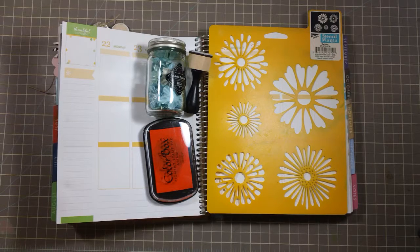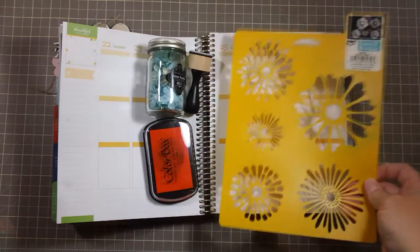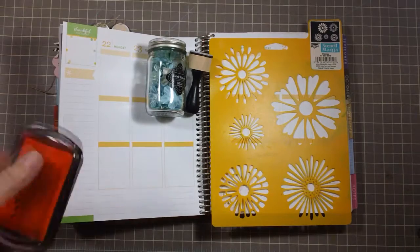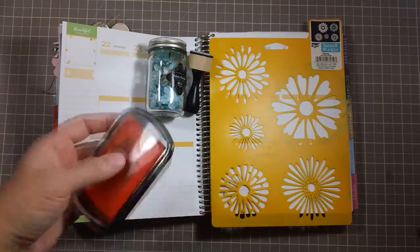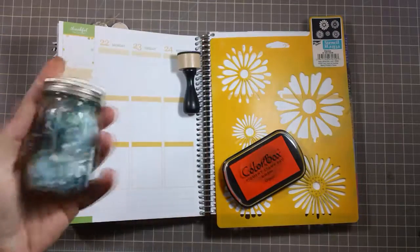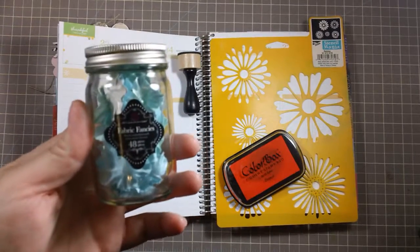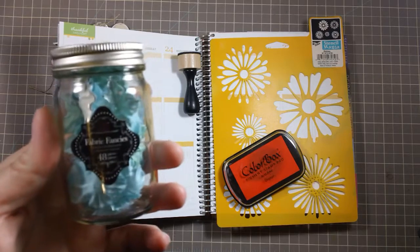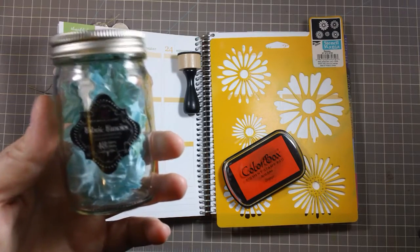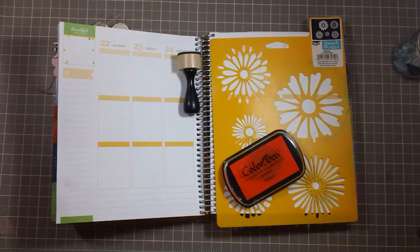Hey guys! So week of August 22nd, let's get down to business. I think I'm gonna use my Daisy stencil again because I love it so much. And this time I'm gonna try to combat this yellow with some orange. Color Box pigment pink orange — I love orange and teal together or orange and light blue — so I might use these flowers on it, which is the Fabric Fancy's Floral Embellishments by Prima in Aquamarine. So let's get started.